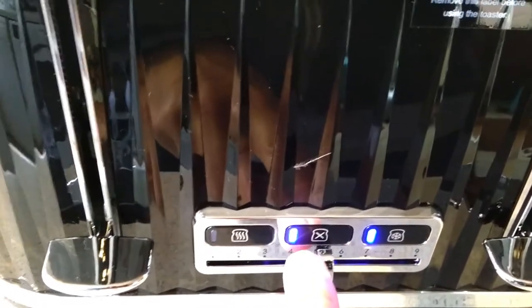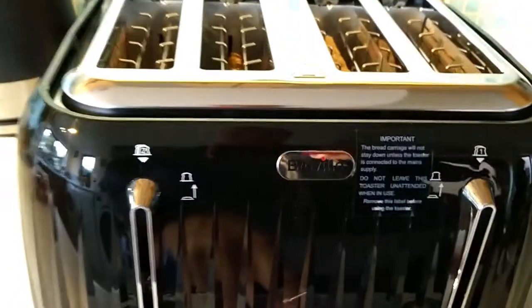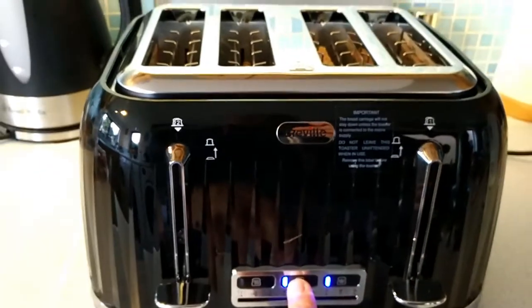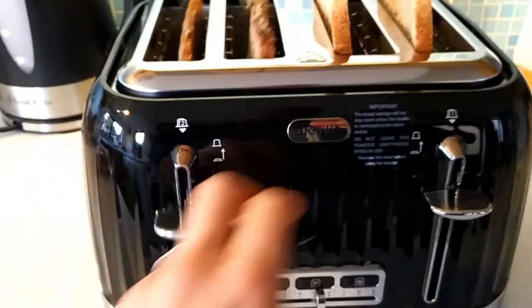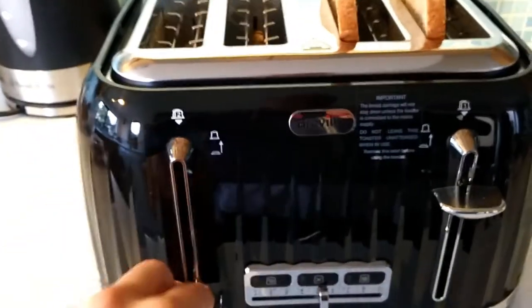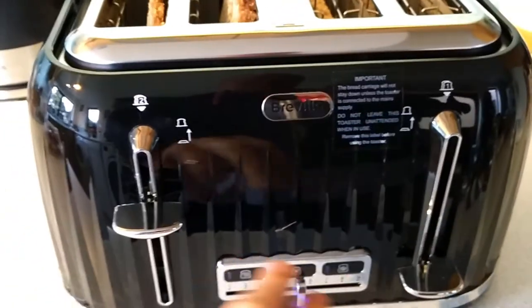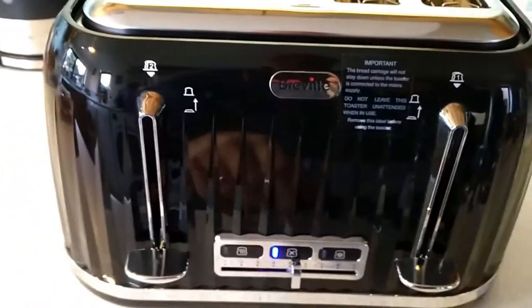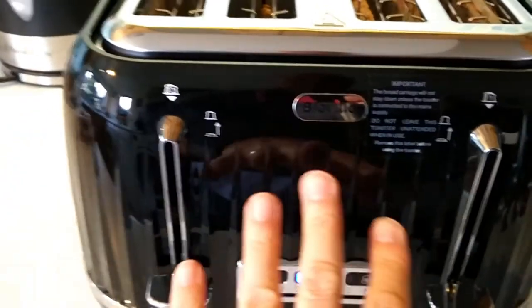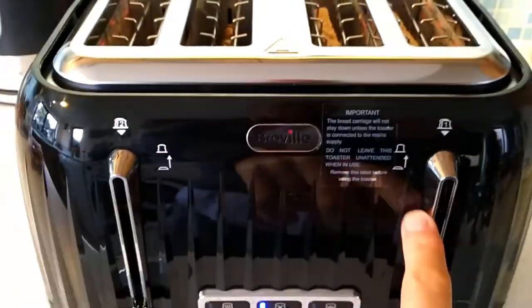You see the pop-up button comes up as soon as it goes on, so you know when it's on. So I'll put them down again — it makes you do slots one and two first, and then three and four. As we thought, the controls control both of them, but that slot won't work until you put the other one down.